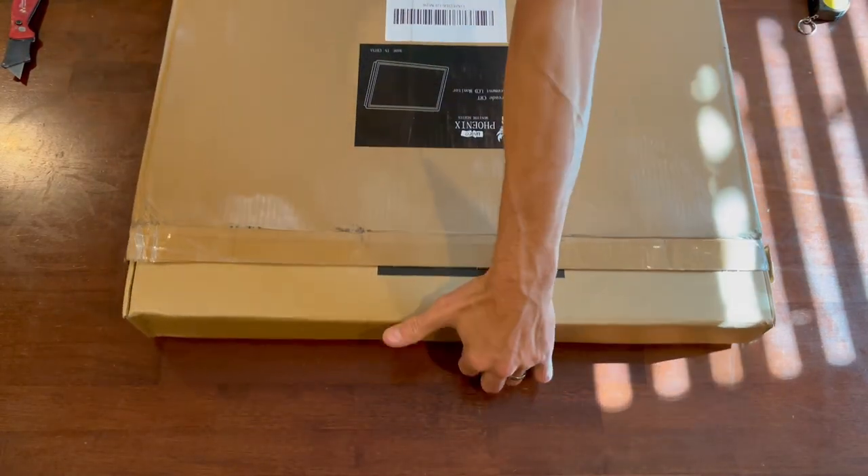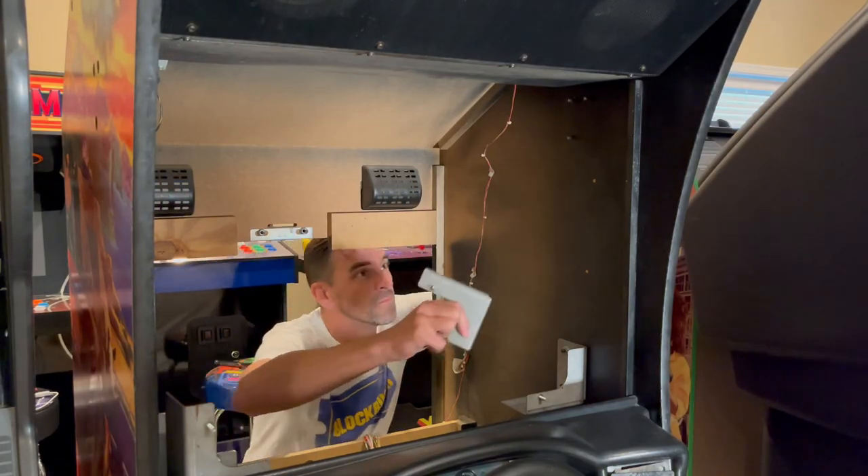A while back I got my hands on this — I pre-ordered it and was one of the first ones to receive it. I know it took me a while to get this video together, but life gets in the way with travel and all that. Finally I was able to get this thing unboxed, did a quick video for you, and now it was time to get it installed in the cabinet.